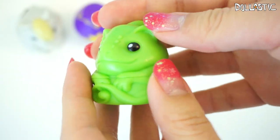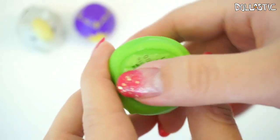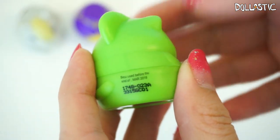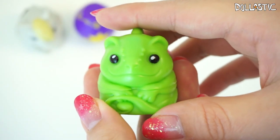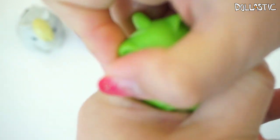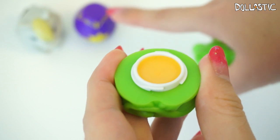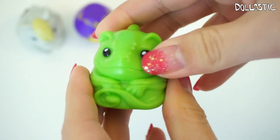Here we have Pascal. By the way, on the bottom of it, it does not say which scent it is, which I kind of wish they did — there's no indication of the scent unless you actually remember it. I also wanted to point out there is writing on the back indicating when to use this lip gloss by, because like all makeup, these have an expiration date. In this case, this one is good until the end of March. Pascal is really nicely sculpted, just like Maximus. This one is supposed to be mango — he smells really fruity, actually very similar to the strawberry one. This one snaps back really nicely.